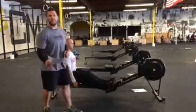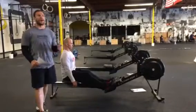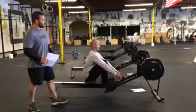All right, so we're here with some quick tips for you guys. Check out the strategies, check out the warm-up. We're gonna do ten quick little tips.